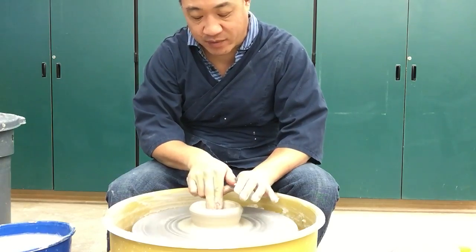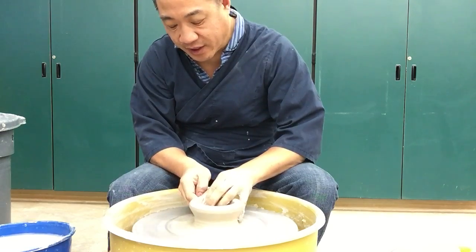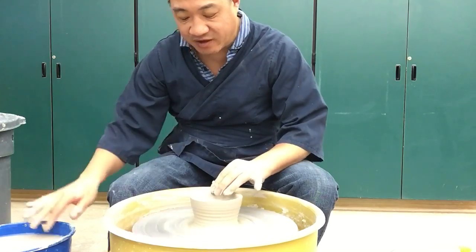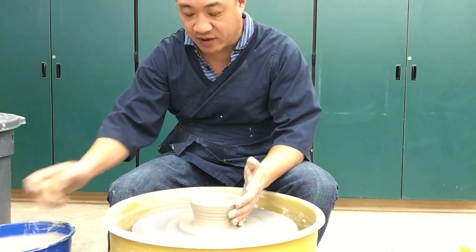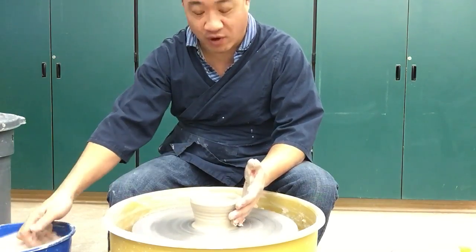You have to trim them. You have to wait for them to dry properly in order to trim a good foot on it. And if you can't manage wall thickness of the clay efficiently, then you're going to just be making thick bowls that you're trimming — which I think in bowls can oftentimes be, trimming can be used as a crutch for poor throwing.